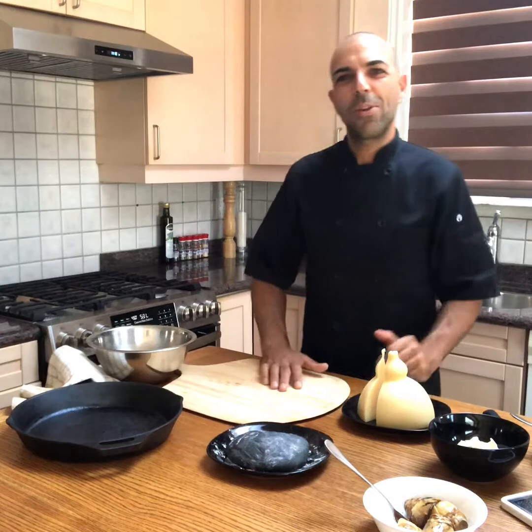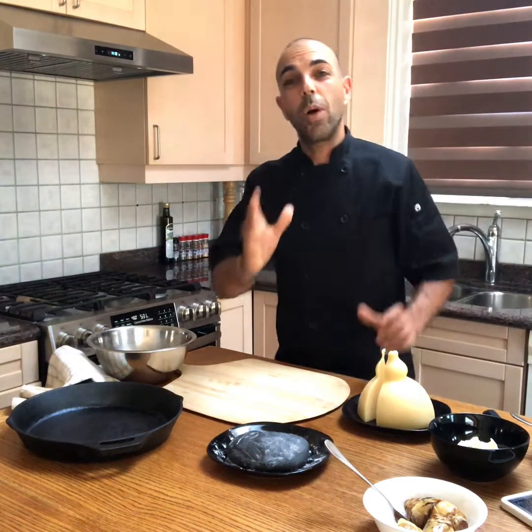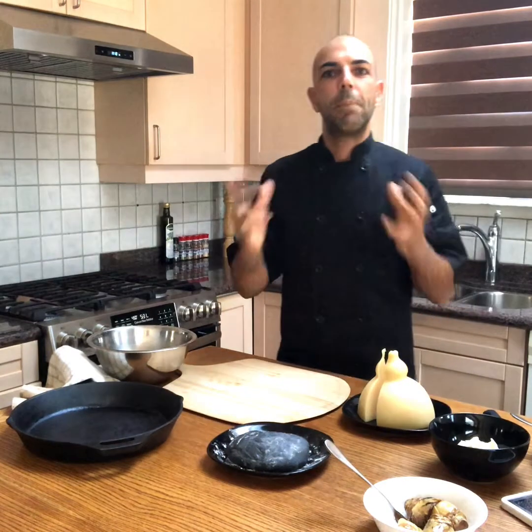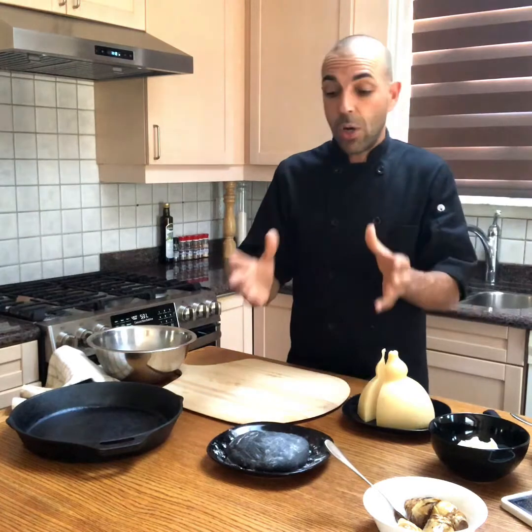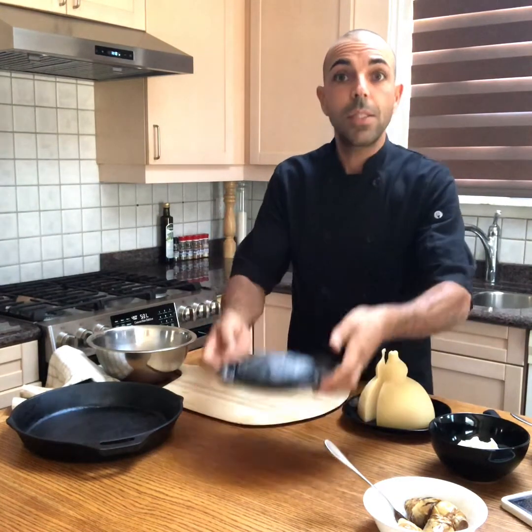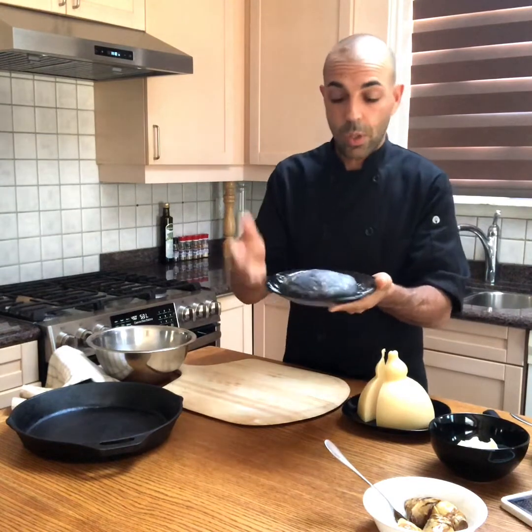Salve a tutti! Chef Luciano Schipano here. Today I want to feature and talk to you about some of the best products from Mimifoods. Mimifoods is well known because it has an amazing pizza dough. And today I got some carbone — charcoal pizza dough.